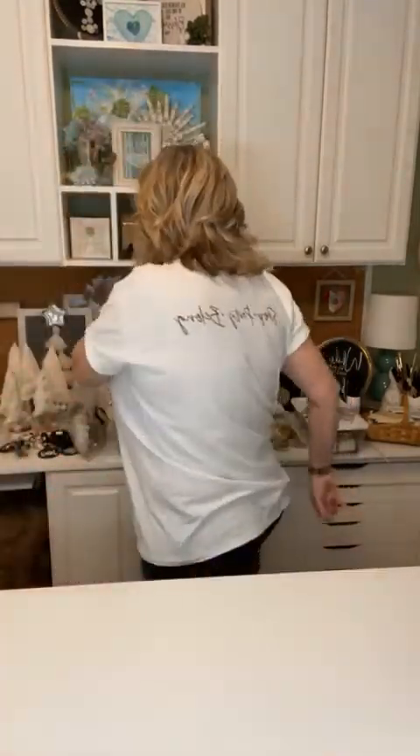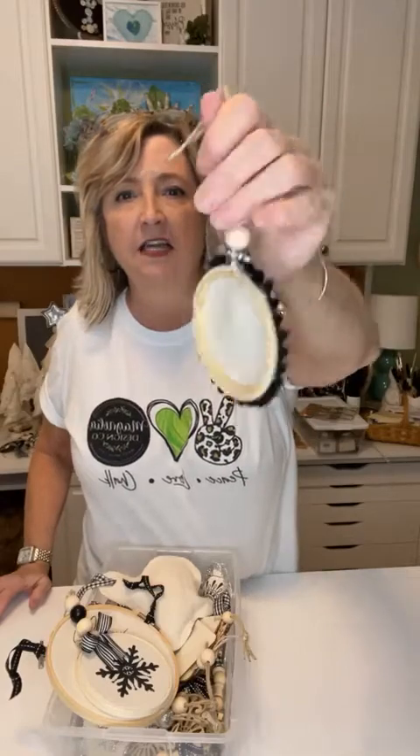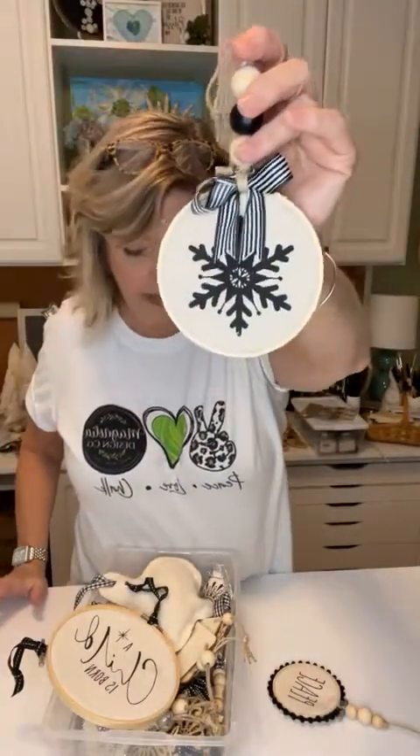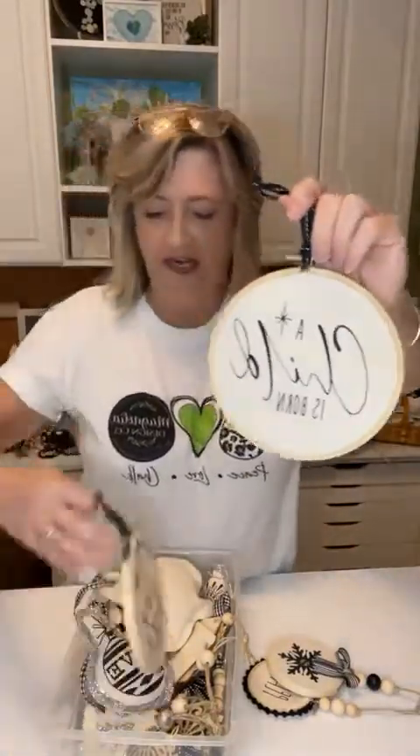Last year I did a lot of different things using little embroidery hoops in a black and white theme, and we've done some using a red theme this year. I might do some more with snowflakes in red. These were two that I did using the Christmas quads — this says 'a child is born' and this one says 'joy to the world.' Everything was a black and white theme for last year. You know it can almost all be recreated in red and be adorable.